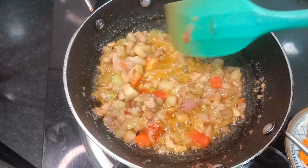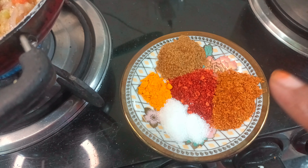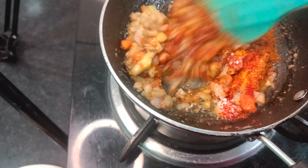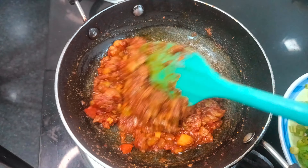My vegetables are cooked. Now I will add the spices — red chili powder, coriander powder, and kitchen king masala. We will cook the masala for 2 to 3 minutes until it smells good.